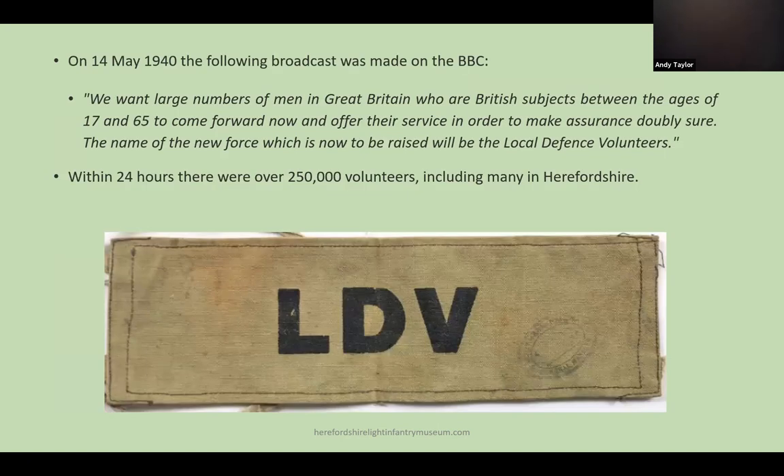After the evacuation from Dunkirk there was a real invasion threat to the UK, and it was decided to form a new unit for Home Defence. On the 14th of May the BBC broadcast an appeal for volunteers to come forward for this new unit, to be known as the Local Defence Volunteers, known by the acronym LDV. Within 24 hours a quarter of a million men volunteered, and this was to grow to over one and a half million. There were no uniforms or equipment for them, and their sole item of uniform was an armband bearing the letters LDV.